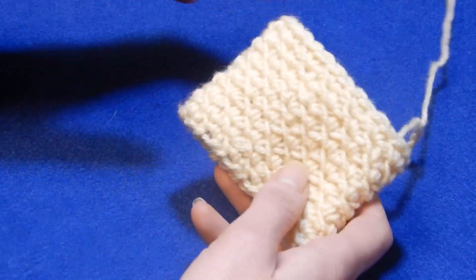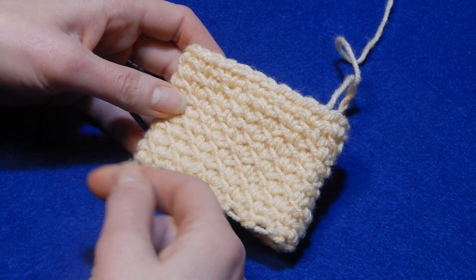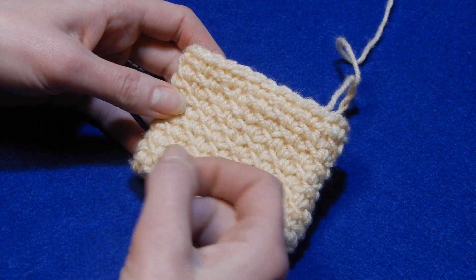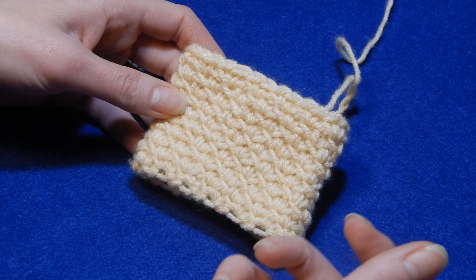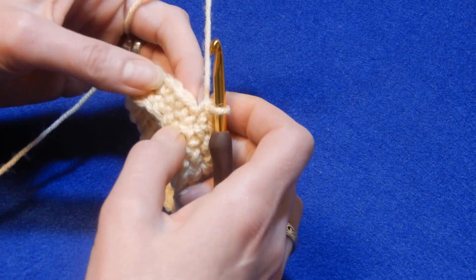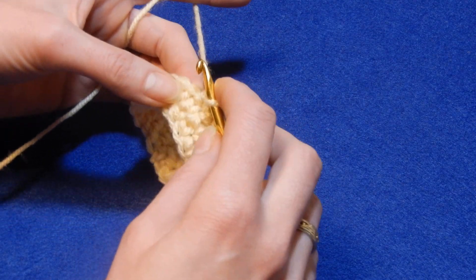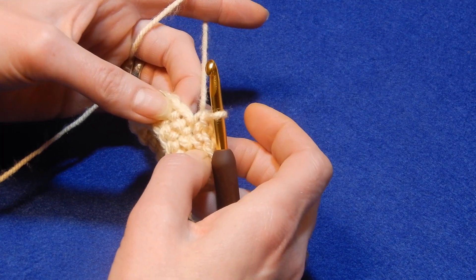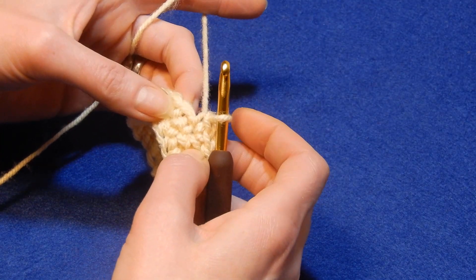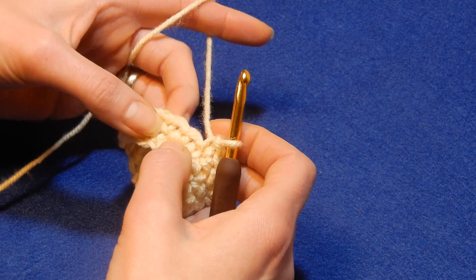With this stitch, let's say you're doing an infinity scarf. You're going to chain, then join the chain into a circle, and then do one row of single crochet in each chain. Then when you finish that row, in the first stitch you're going to do two single crochets.